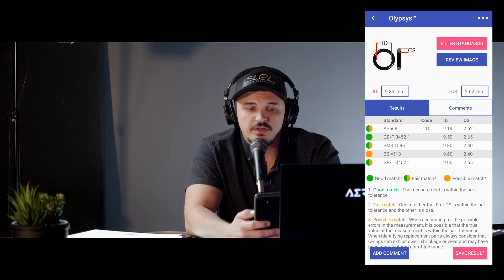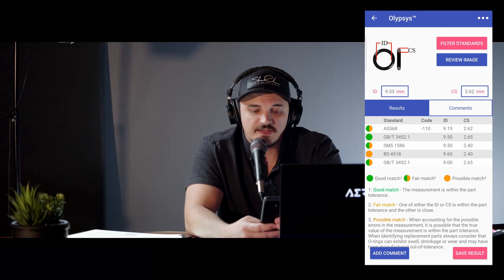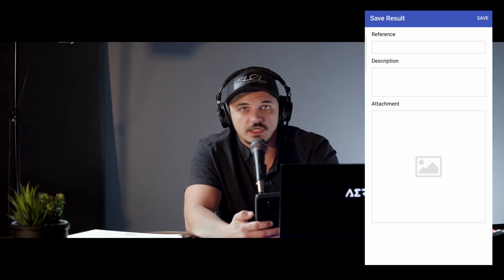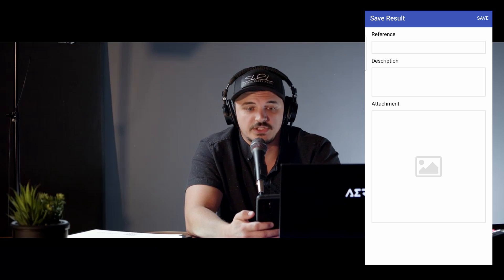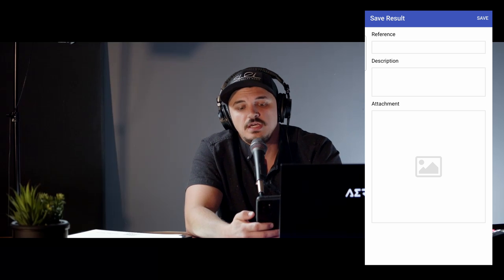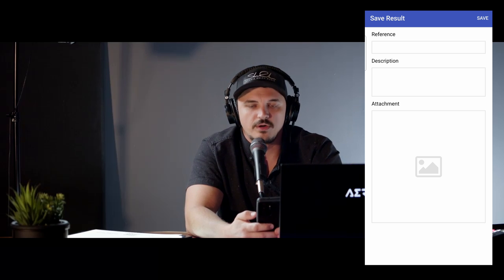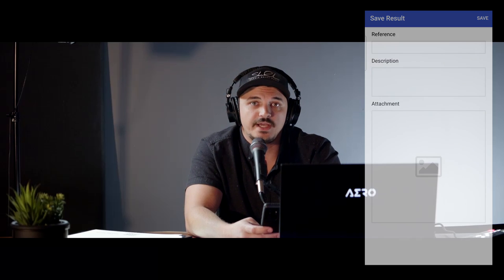From there, it'll bring you to your results screen. Here, you can add comments, save your results, and put your reference as your part number. You can put a cure date, a reference code, or a batch code in the description. You can also attach a reference image such as a bag label or a part that this goes on, so you can always refer back to your O-rings.